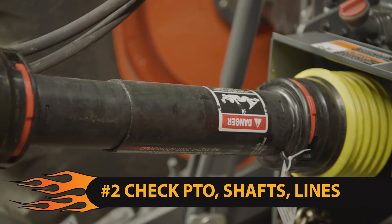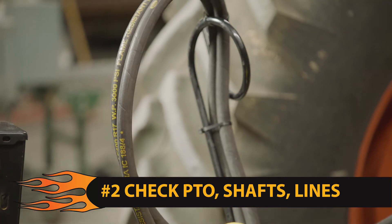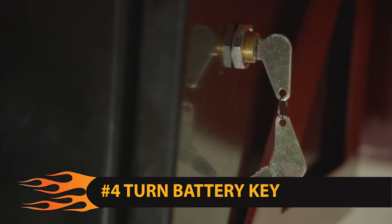Step 2: check all PTO shafts, drive shafts, and hydraulic lines to ensure they are properly secured. Step 3: attach the safety chain from the machine to the tractor.